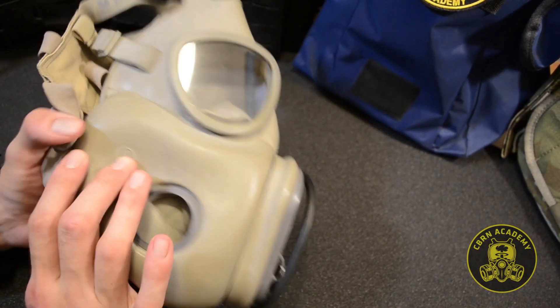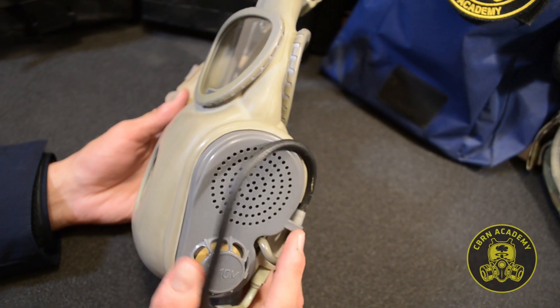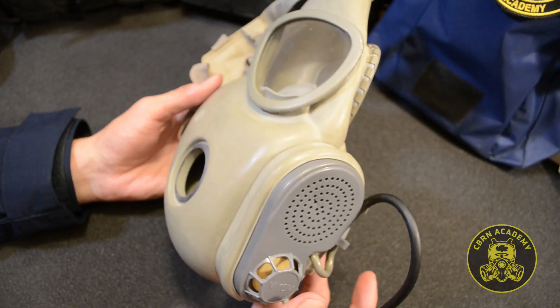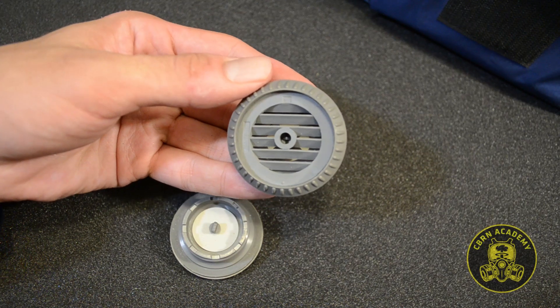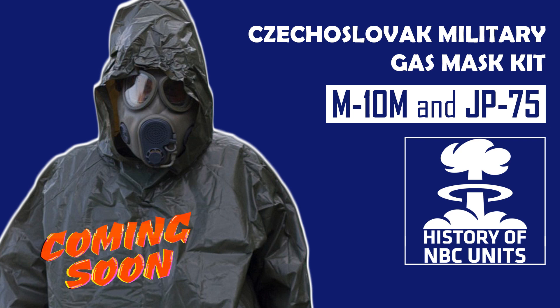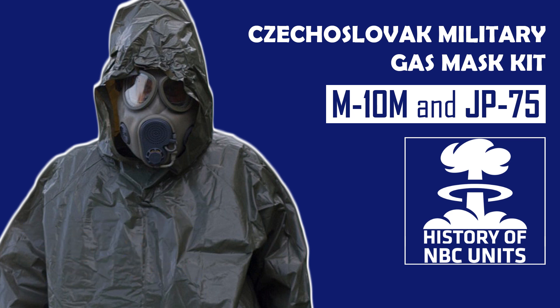For the purposes of this video, we are going to assemble the upgraded M10M variant, which features a fluid intake system and is made of more resilient materials when it comes to lenses and the exhale chamber. Inlet valves are also slightly different in their construction. Note that this is only an assembly video guide, so if you'd like to know more about the M10's technical parameters and history, we'll cover that in the upcoming episode of the History of MBC Unit Series.